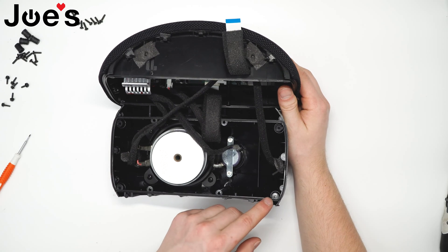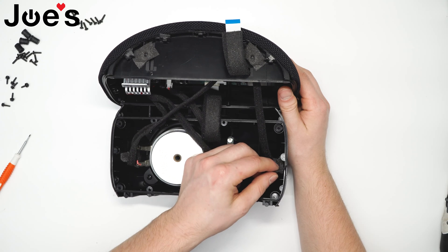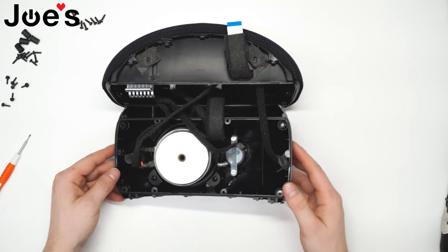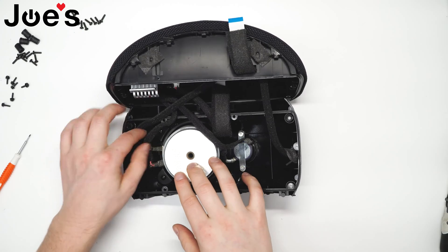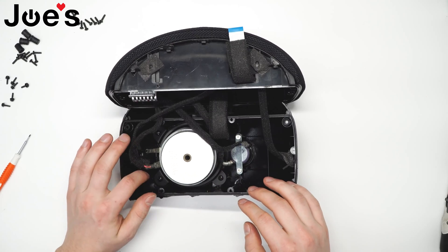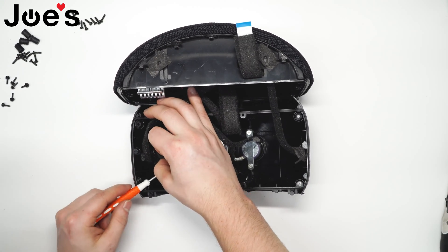Be careful not to pull out this foam gasket that sits on the outside of the speaker — be sure it sits in place for reassembly. Next, there are clip connectors holding the speaker driver. Be sure to unclip them.